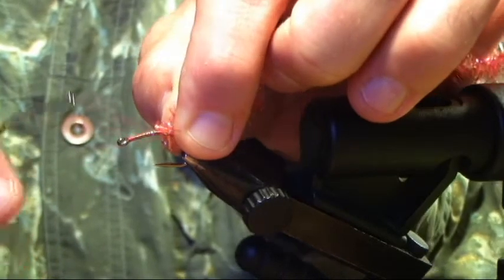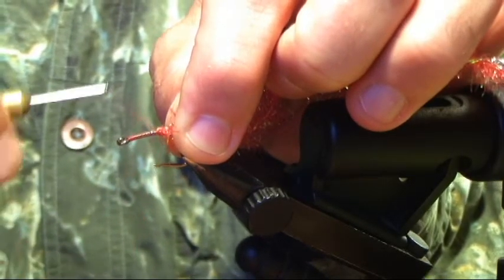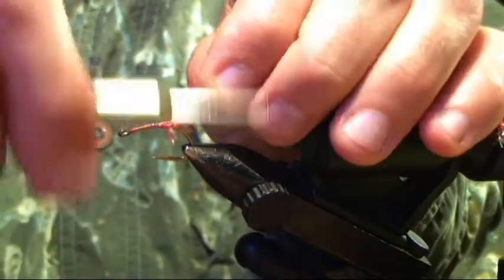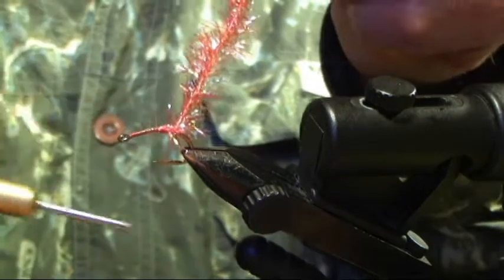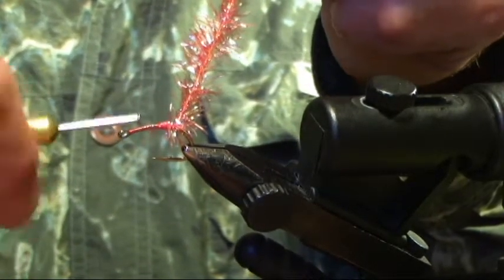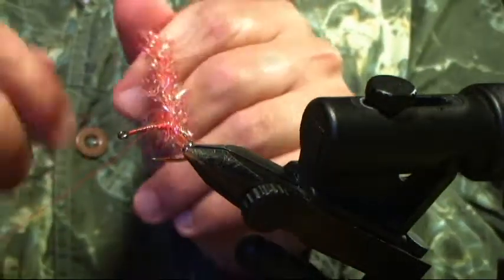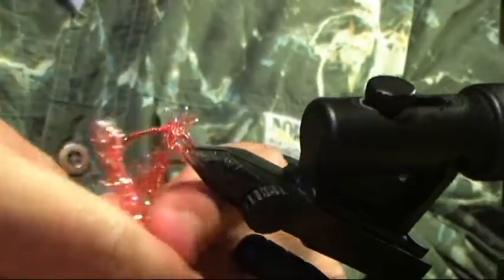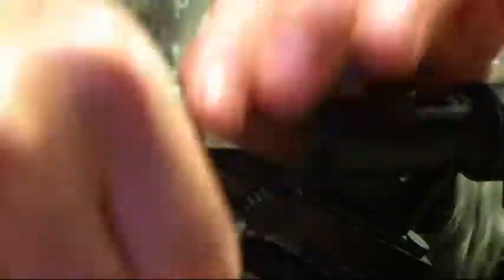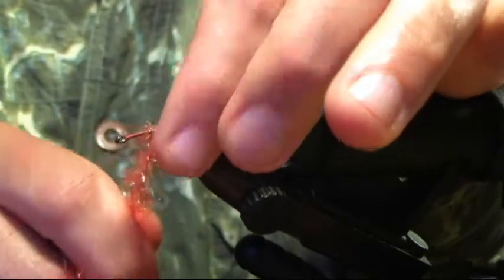When we tie this in, have that Estaz right at the hook point and then wind backward. Stop at the tying point, which is right off the barb. This is going to be tied in three sections — this is the rear section. This is going to have four wraps. We're just anchoring it, securing it, making it tight — so four wraps. One, two, three, four, and we're done. We're right on that hook point.